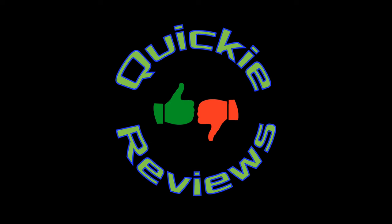Hey everybody, I'm Dave. Welcome to the Cookie Reviews channel. Please like and subscribe to help a brother out.